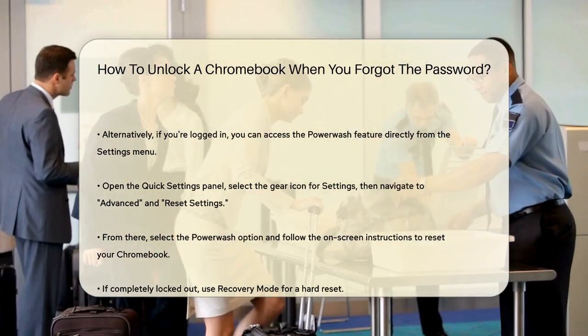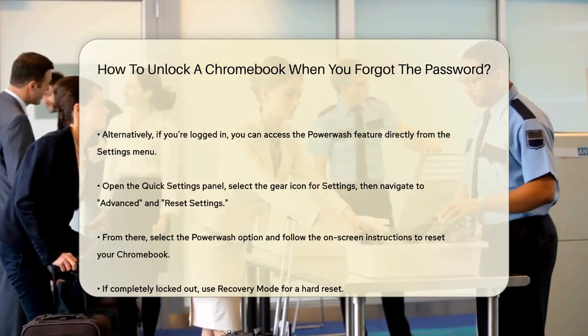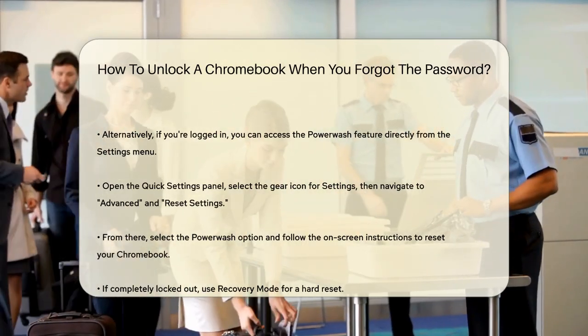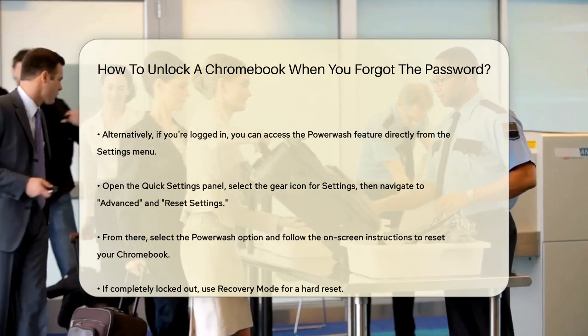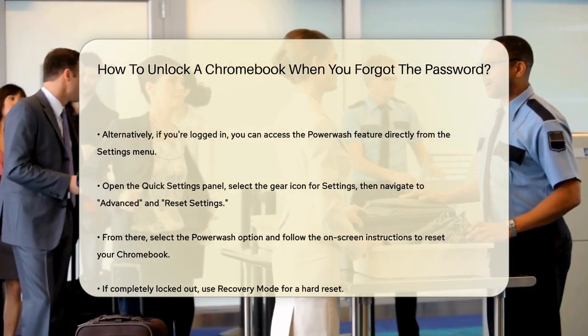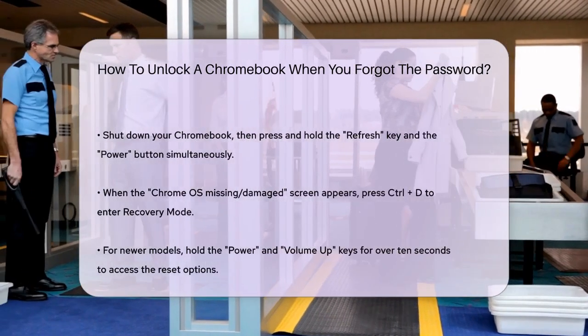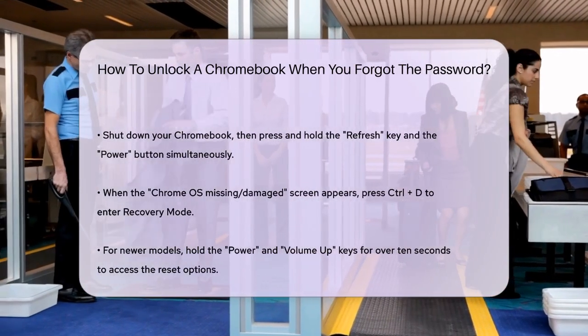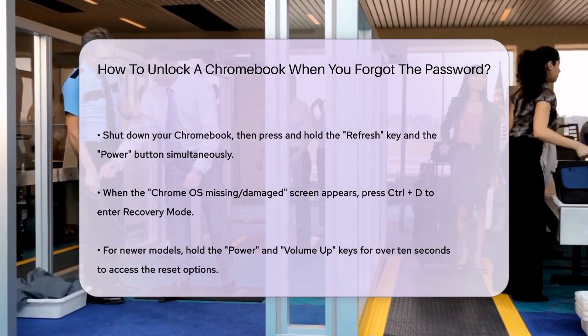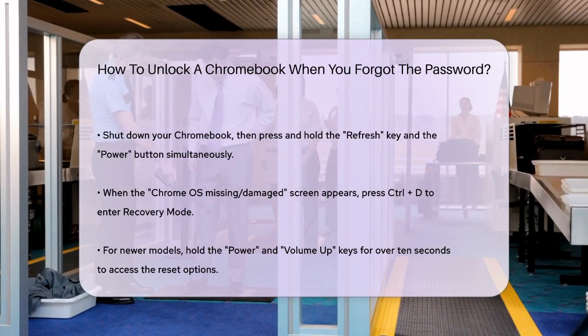If you're locked out completely and can't access the settings, you can use the recovery mode to hard reset your Chromebook. Make sure your Chromebook is connected to the power cable. Shut it down, then press and hold the refresh key and the power button simultaneously. When you see the Chrome OS missing or damaged screen, press the Ctrl-D keys to enter the Chrome recovery screen. Follow the on-screen instructions to complete the hard reset.